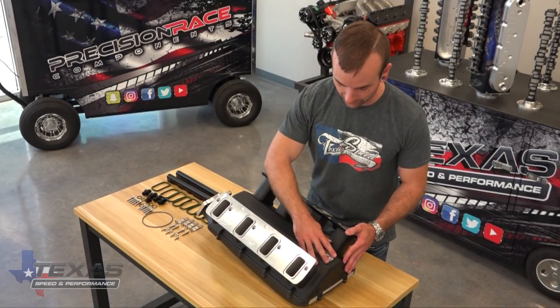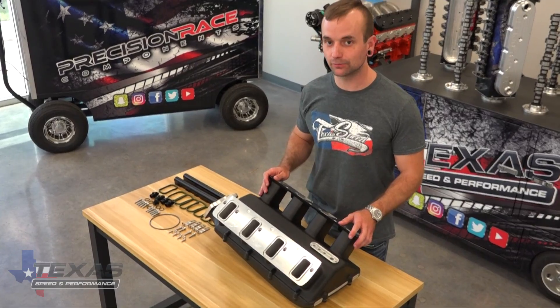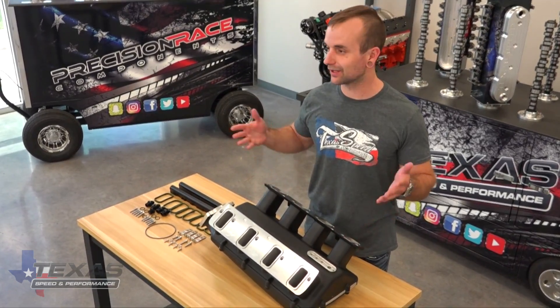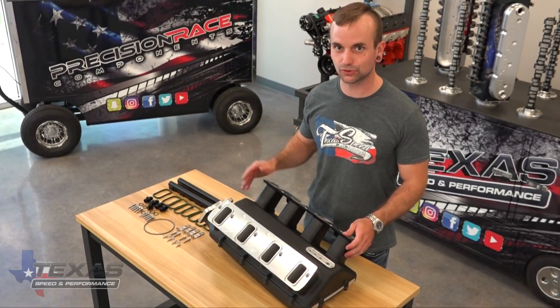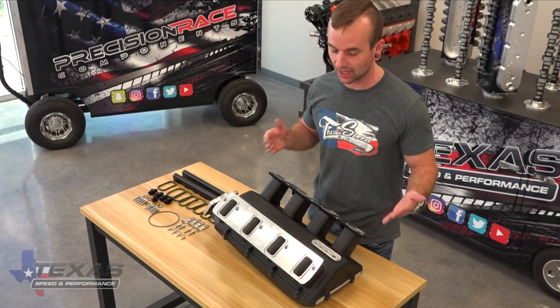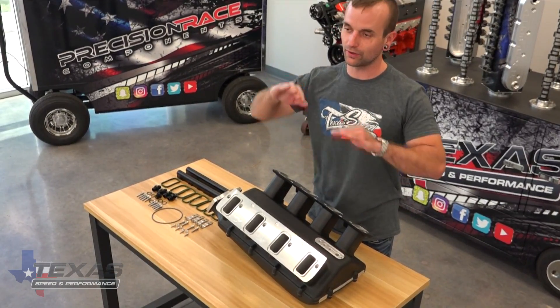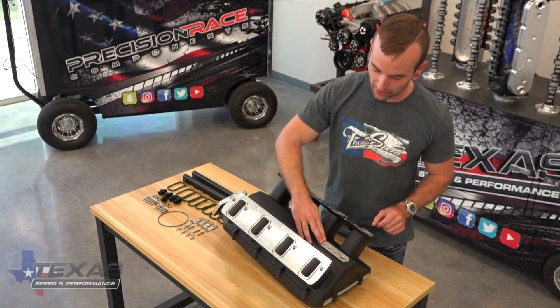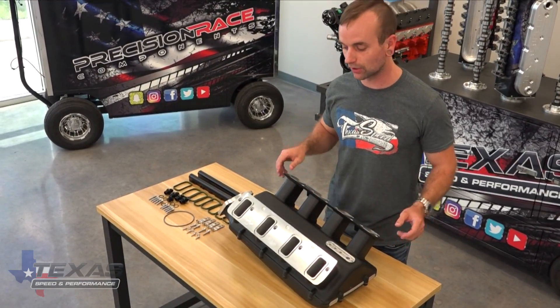Under here we have all the ports to hook up your vacuum lines, your MAP sensor, all that. We tried to put as many as we could here, so for you guys running different computer systems, boost controllers — we want you to be able to hook in easily right here and have plenty of room under the hood. We didn't do it on the back like a lot of intakes because you run into the firewall, and we don't want any fittings back there. Right here you've got plenty of room underneath the intake to run all the lines you need.